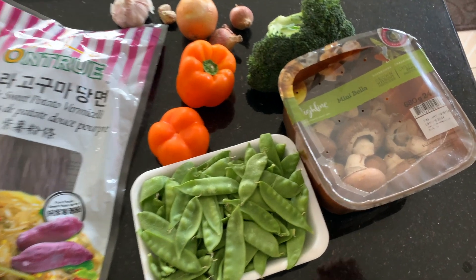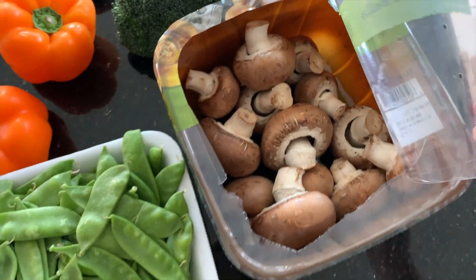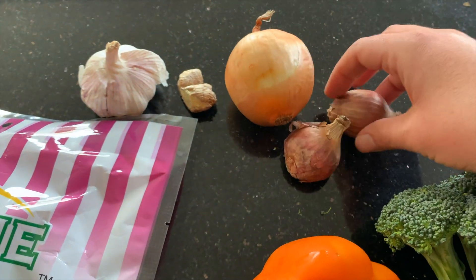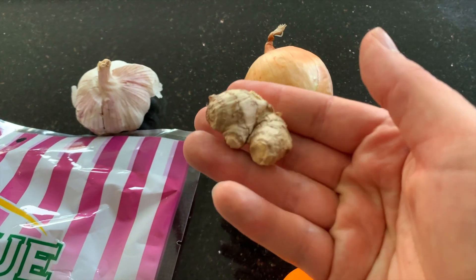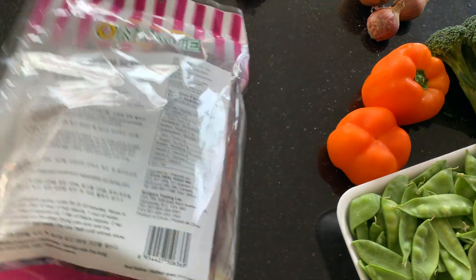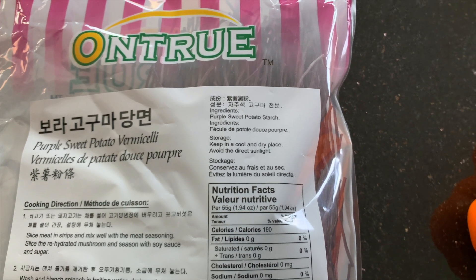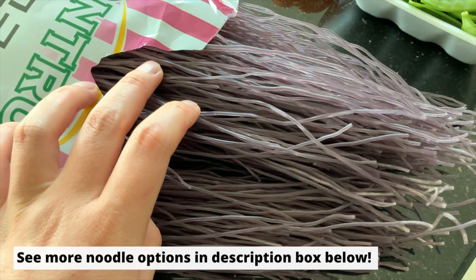So for today's noodle, we are going to need some vegetables. I'm just using some mushrooms, some snow peas, two bell peppers, a head of broccoli, one onion and two shallots, garlic and some ginger. And for noodles, I'm using this purple sweet potato vermicelli, which is only one ingredient — purple sweet potato starch. But feel free to use any noodles you like or any you have at home already. I will link some whole food plant-based noodles in the description box down below you can check out as well.